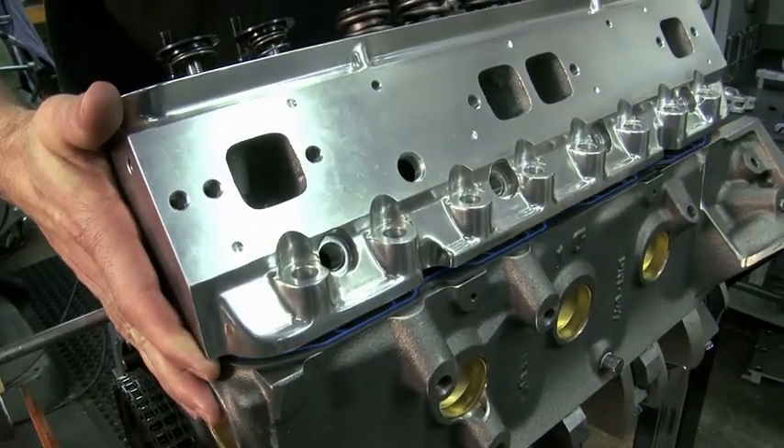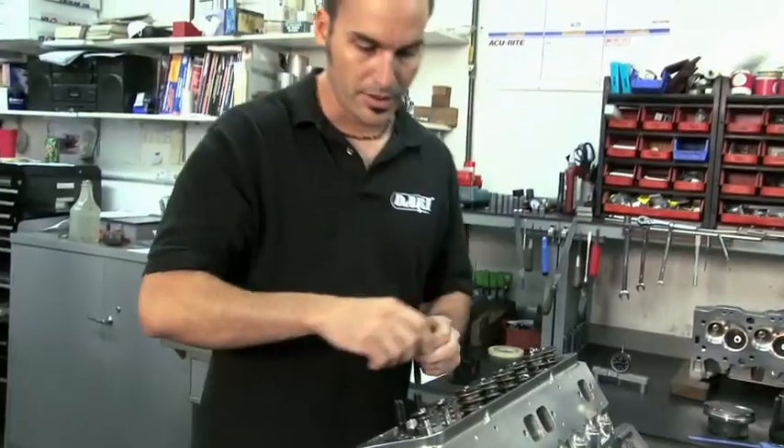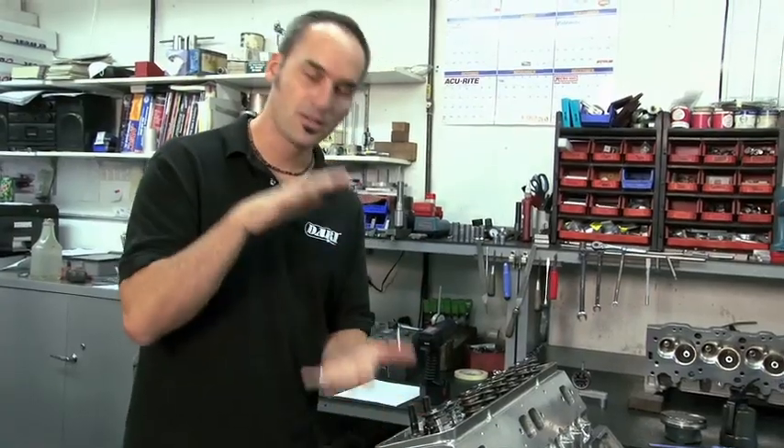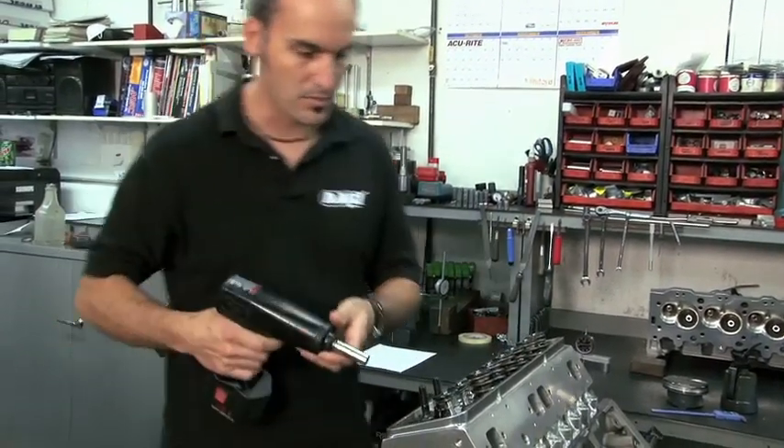So we've got our gasket down, lay our head on carefully, run your head bolts down, press that gasket. So now you've got the right stack up and the right clearances. I'm just going to run one down here for mock up.